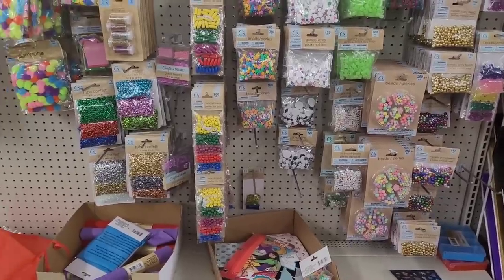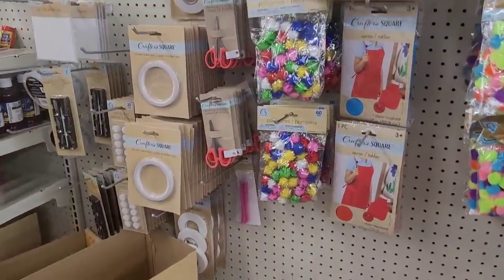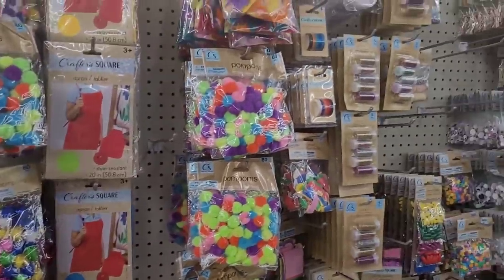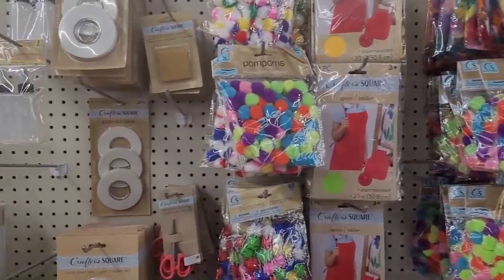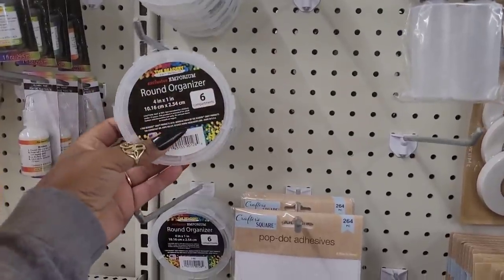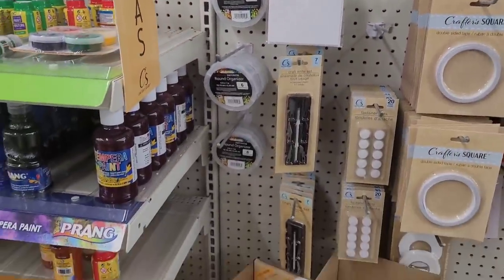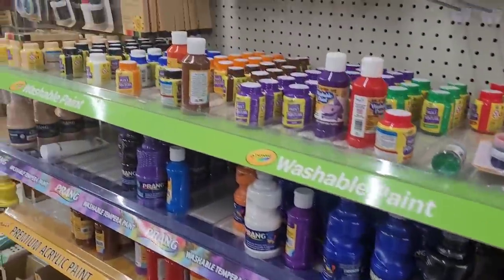Over here: beads and glitter, aprons and scissors, pom-poms, the glue and residue eraser. They have these little round organizers, pop dot adhesives, and you know their paints.